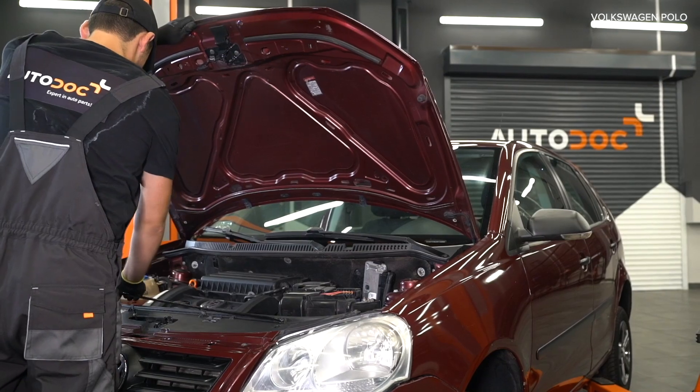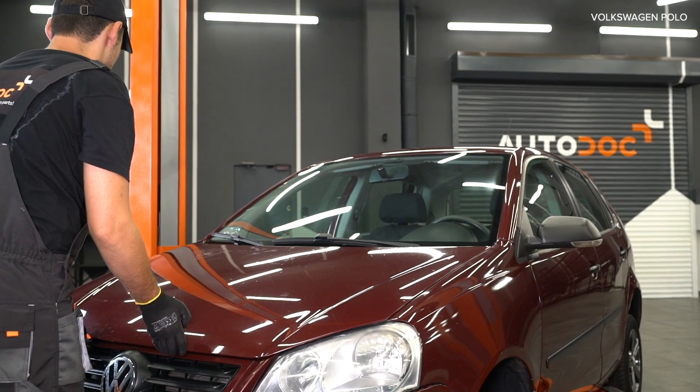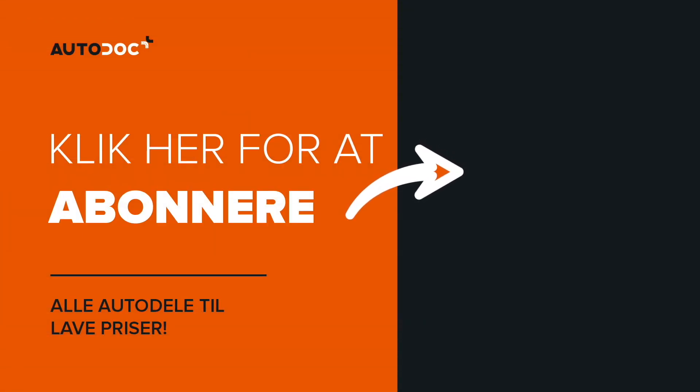AUTODOC рекомендует. 4. Install the connector of the battery. 5. It is a good connection to lock the battery. 1. Install the handlebars. 2. Install the handlebars.